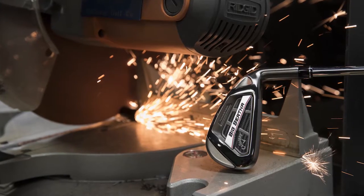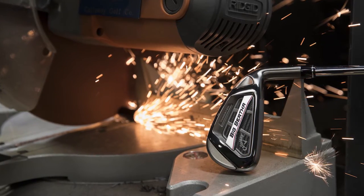Now we're talking Big Bertha irons. This is a new model of an iron I think introduced two years ago. Can you tell us a little bit about what's changed with the new model and what players can expect in terms of performance?